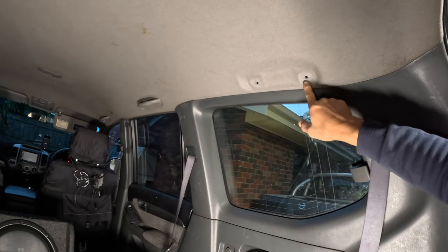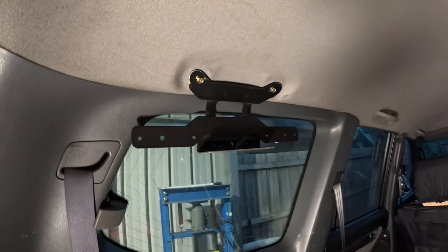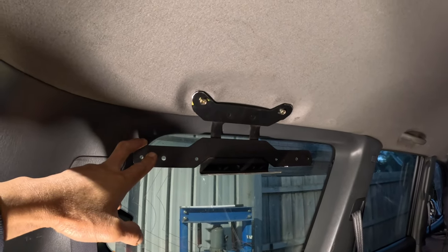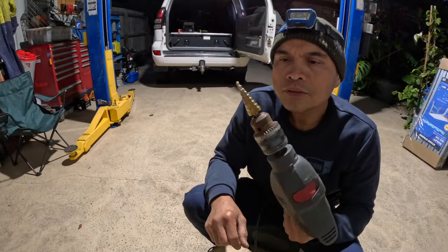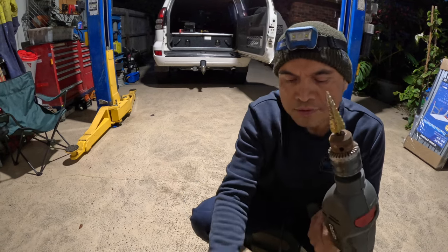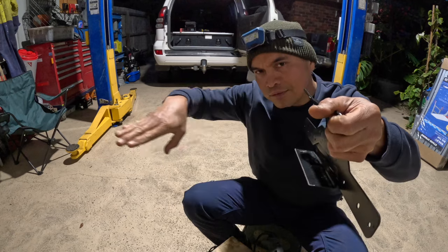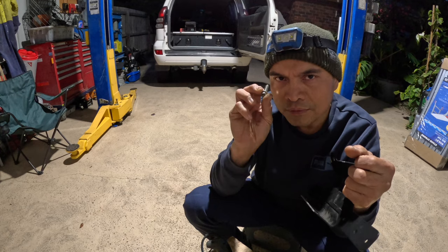These holes are the mounting points for the grab handle on the third row, as you can see here. This plate was used to be a license plate carrier for Hino trucks — I've just modified it. I'm using a step drill to drill holes on this mounting plate on the side where the shelf goes, and we are going to use M6 bolt 1.25.